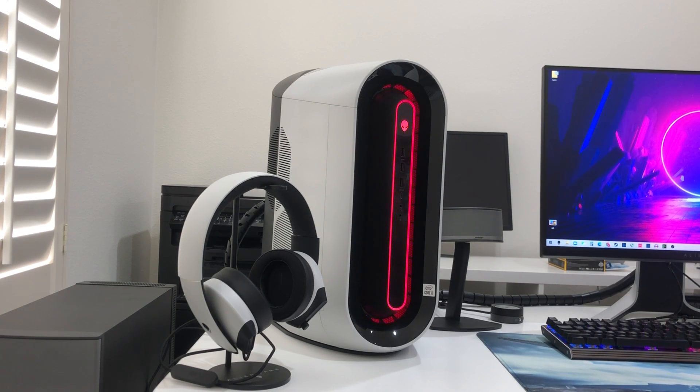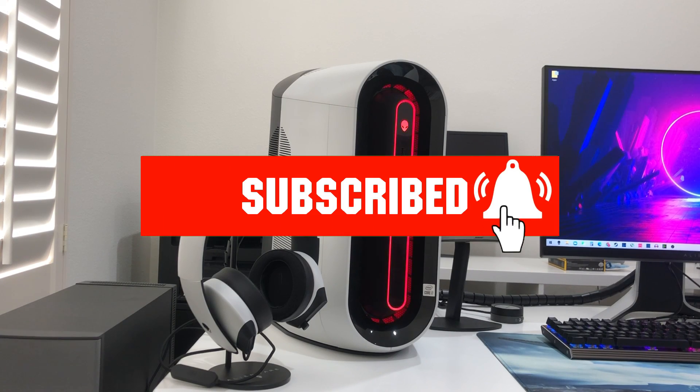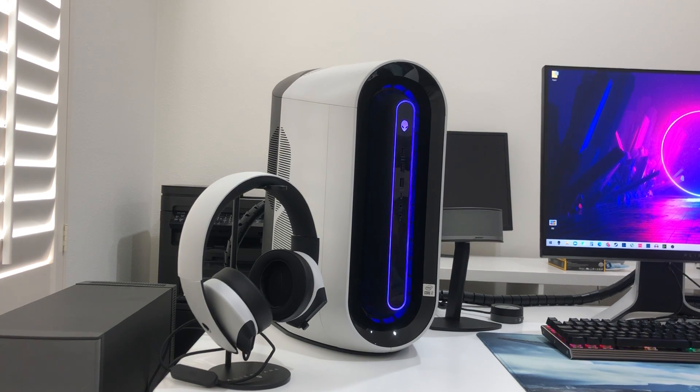That is pretty much everything for this video. If you find this video helpful, definitely consider hitting that subscribe button and ringing the bell — it will only take one click from you but it will help me a lot to grow this channel. If you have any questions please leave comments below and I will get back to you. Please be safe and happy holidays — I'll see you in the next video, peace out!